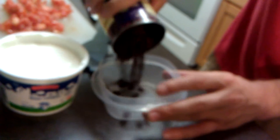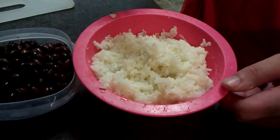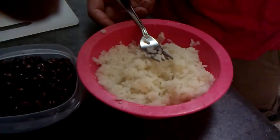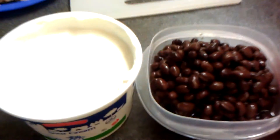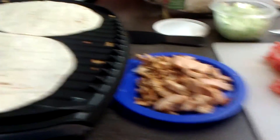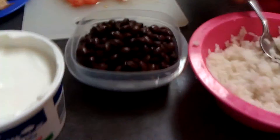The rice is ready, everything's ready — we have the chicken. Really simple recipe. This is under ten dollars, you can do this at home. Beans, rice, chicken — all here.